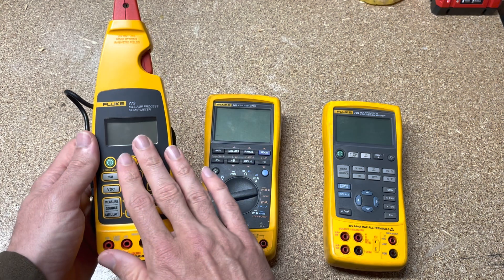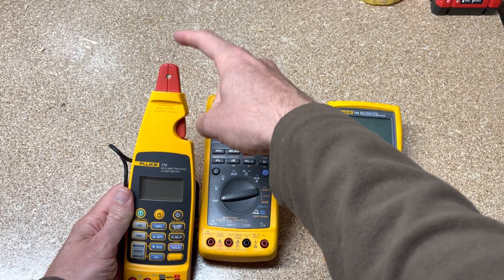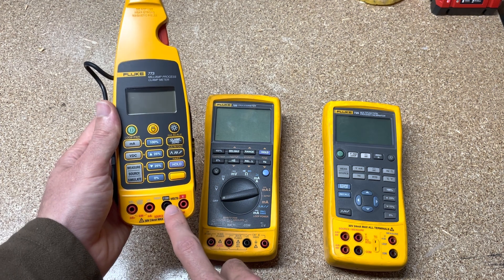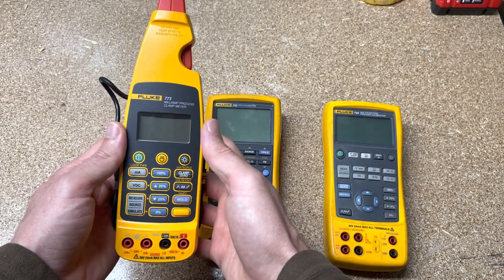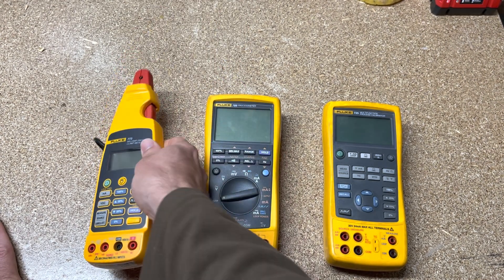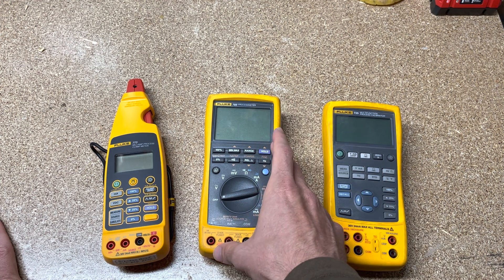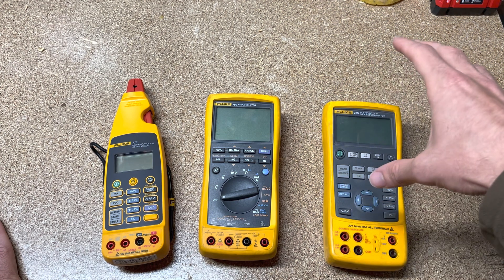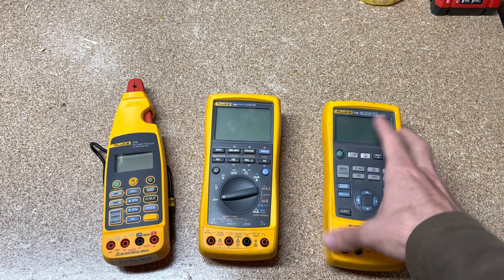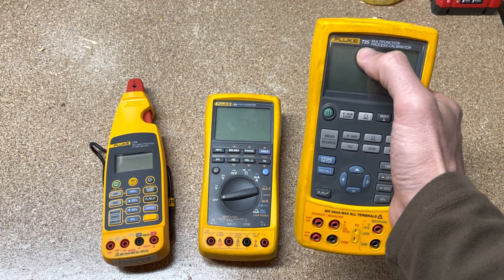But with the clamp — what's the difference between the 773 and the 789 outside of higher voltage? The 773 gives you the ability to clamp on and measure 4 to 20 milliamps without breaking the loop. You can still source and simulate 4 to 20, and measure and source 0 to 10 volts DC. So if you're only going to be working on low voltage and need one tool for loop troubleshooting, the 773 has to be my choice. If you're an electrician who needs higher voltages and wants to source 4 to 20 in the field with one tool, the 789 is a great choice. If you're doing pressure and temperature calibration — thermocouples and RTDs — the 725 or 726 is the right choice, depending on the accuracy specs you need.